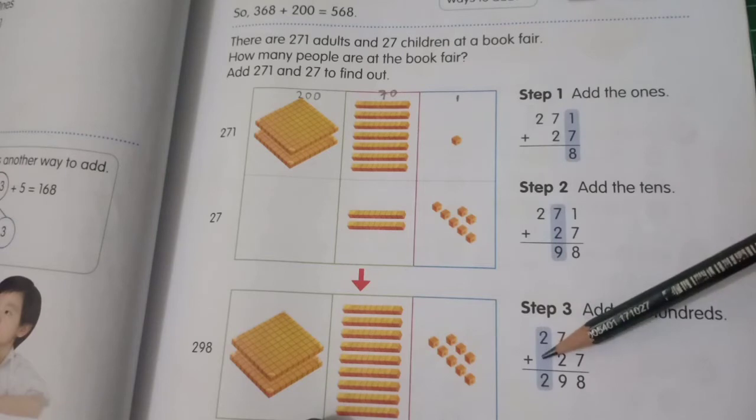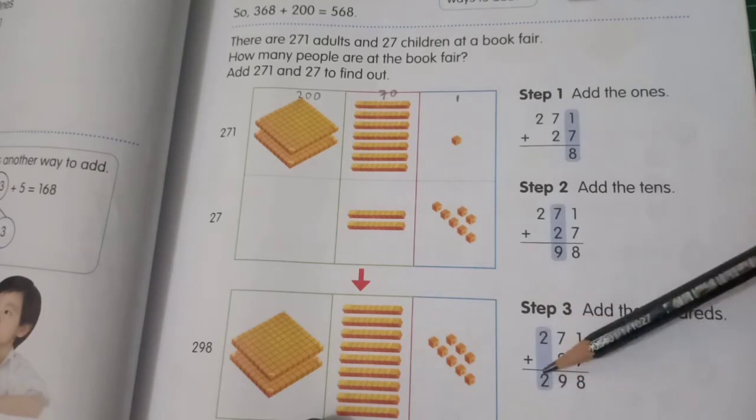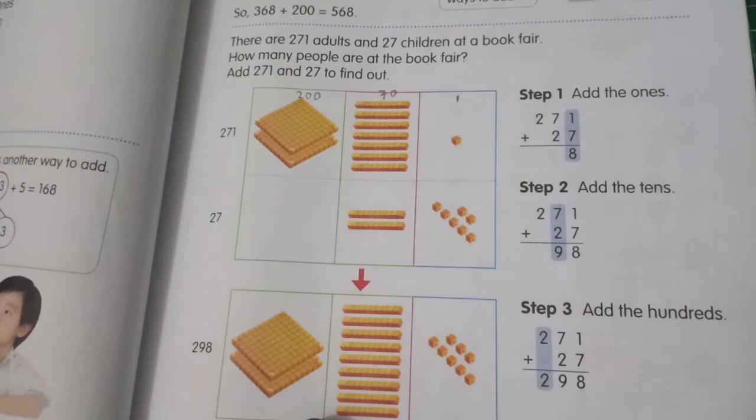Step three: add the hundreds. After you add the tens and the ones, now you add the hundreds. Because there is no tens digit in 27's hundreds place, we just bring down the 2. So 271 plus 27 is 298.